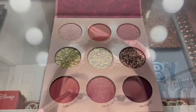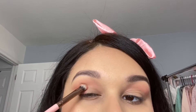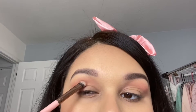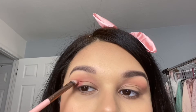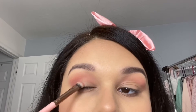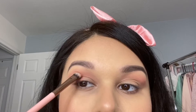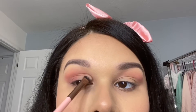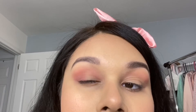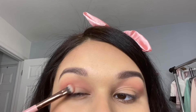The next shade I'm going into is called Side Chick — it's a matte hot pink shade and I'm placing that on my outer corner and into my crease. To pack that shade on and blend it out I'm using the Luxie 213 eye shading brush. This is a perfect brush to really pack on that shade and it's also a little fluffy on the sides to blend it out. This shade is very pigmented but I didn't want it to be such a bright hot pink just yet, so I'm slowly going in and building up that color.